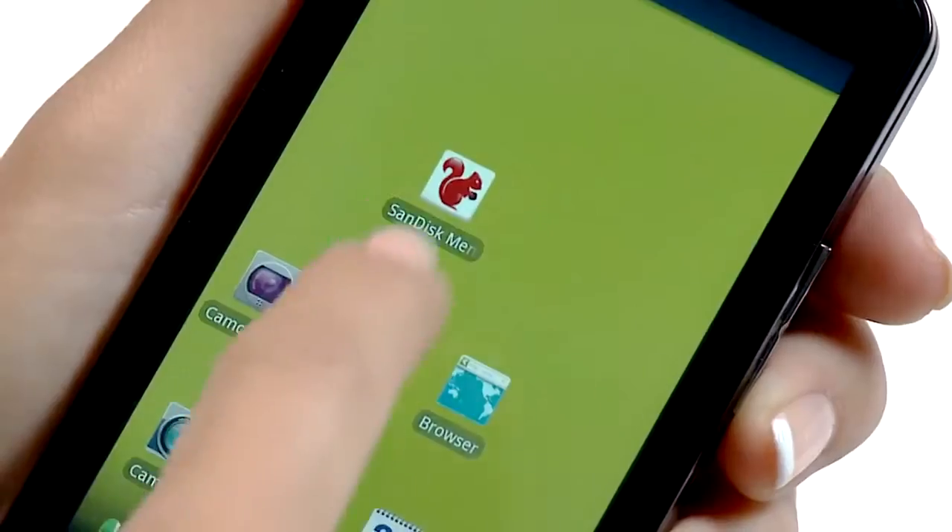Hi, I'm Caitlin and I use my smartphone for just about everything — music, videos, pictures, documents, you name it. Now I found a great new way to keep all my files organized and manage my phone's memory with SanDisk MemoryZone.